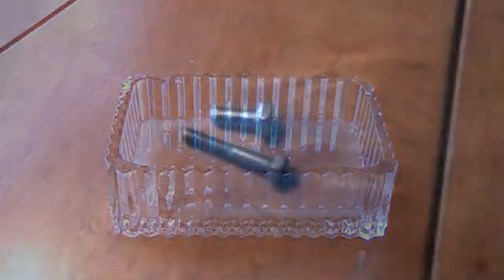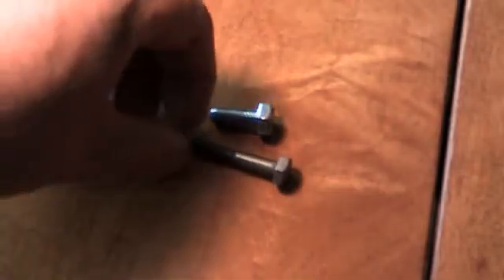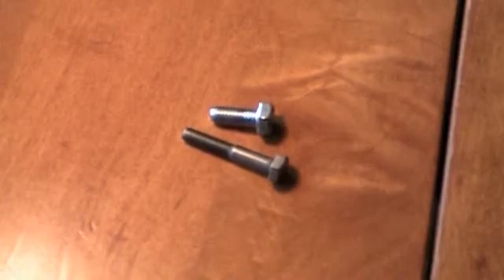Fifteen minutes have now passed and you see before you two bolts. The longer one was dipped into the lemon juice and salt solution; the shorter one was never tampered with and is used for comparison. As you can see, the longer bolt already has a significant copper plate attached to it.